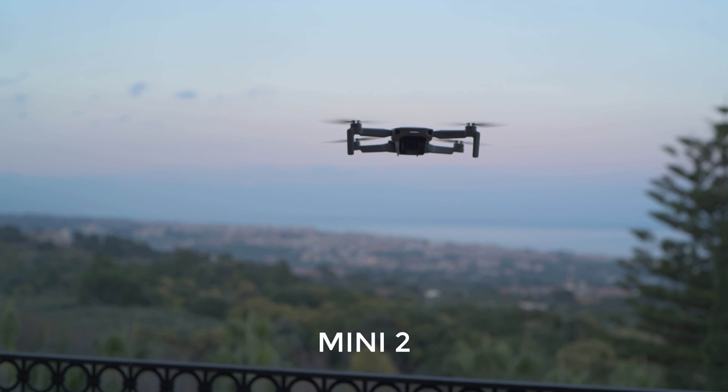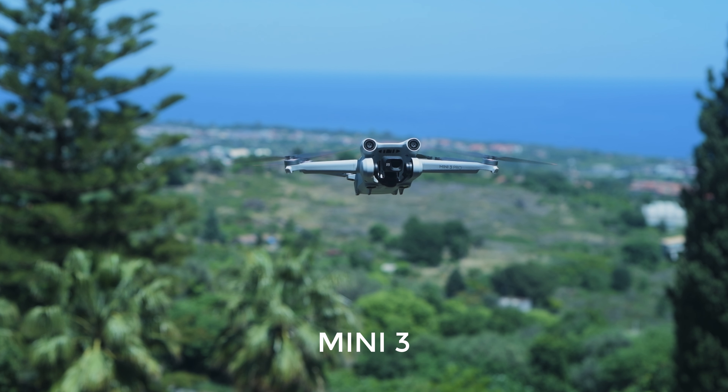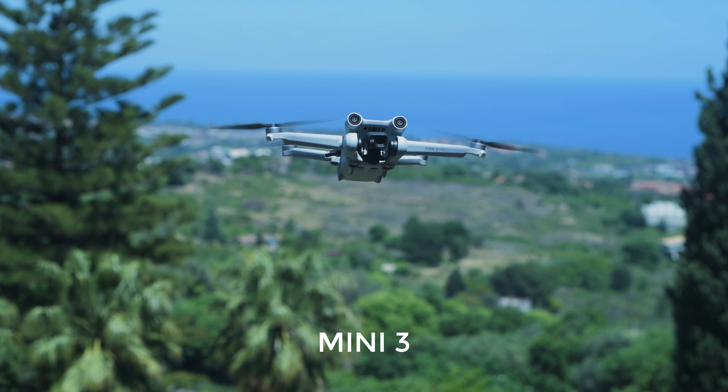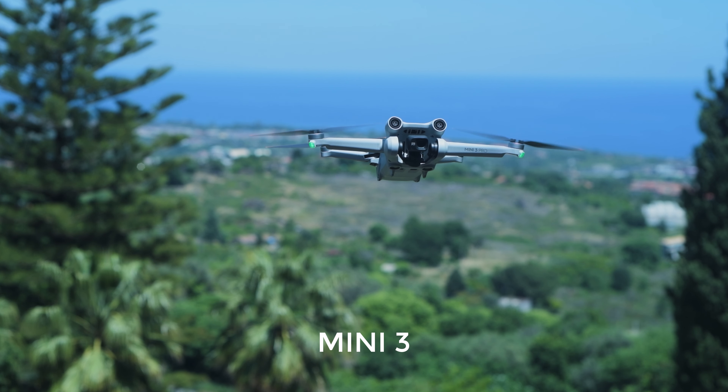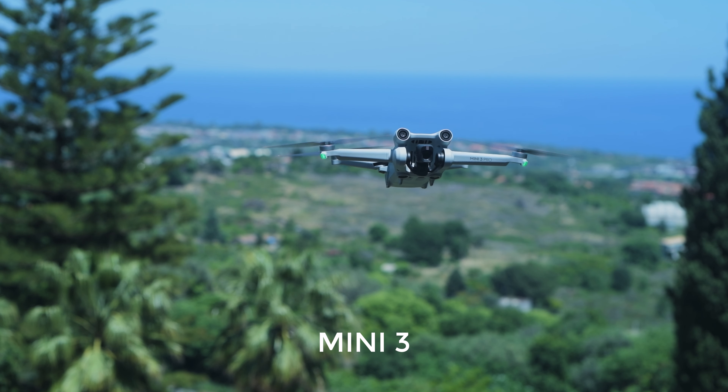Here is a comparison of the noise level of the two models, taken from the same distance with the same microphone. The Mini 3 is incredibly quiet, which is very useful to avoid unwanted attention. The announced horizontal speed is the same in both models and there is little difference in wind resistance, but the Mini 3 certainly feels more powerful.